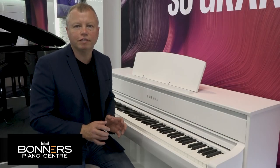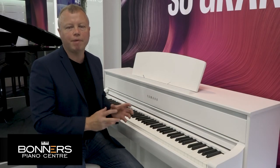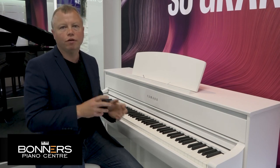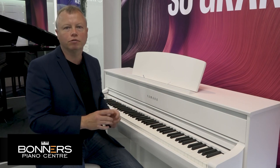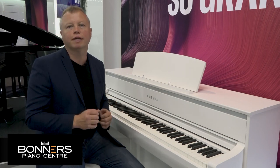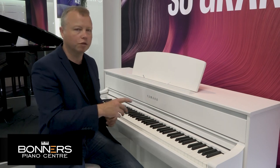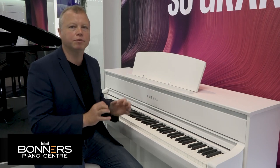The CLP775 features some of the very best piano technology that Yamaha has ever put into their digital instruments. First of all, they've re-recorded the sound of their Concert Grand piano — that's the sound of the CFX Concert Grand — and this new piano sound, as you're going to hear in a second, is absolutely beautiful.